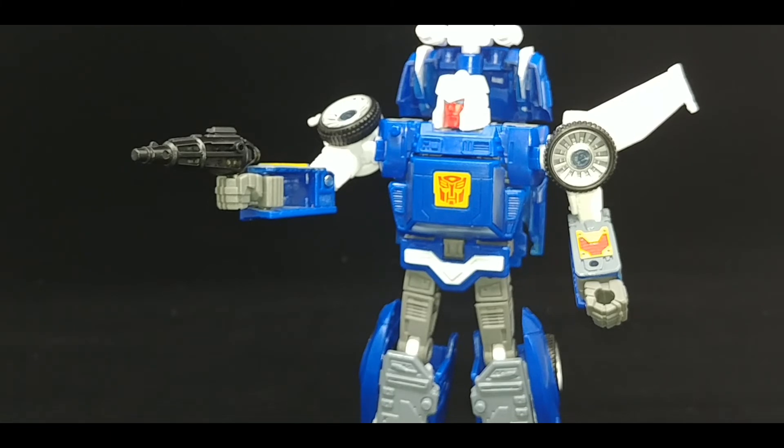We have that Generations version of Tracks that was okay, and before that you have an Alternator which was to a lot of people very fiddly and complicated. How hard is it to get a decent Tracks? Who knows when — or if — we'll see this character done again in this style. I can't recommend it. For $14, get yourself a Tow-Bot — you'll have a better time.